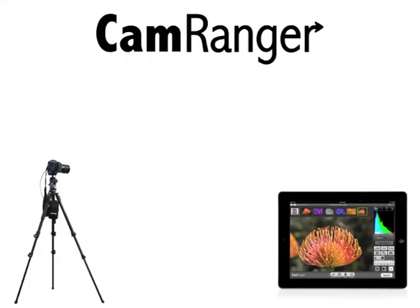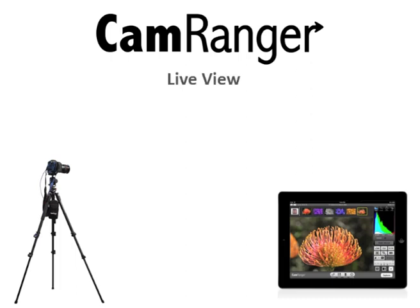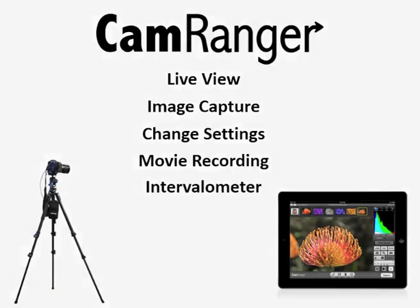Put it in the protective case for easy attachment and your CamRanger is ready to go. The free CamRanger iOS app can now connect to CamRanger completely wirelessly and give you incredible control over your camera from over 150 feet away, including live view, image capture, changing settings, movie recording, intervalometer, and much more.